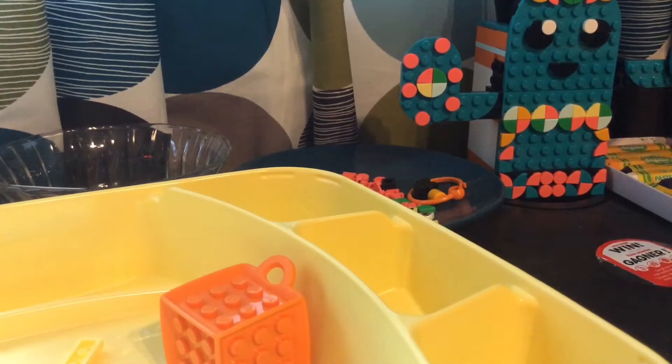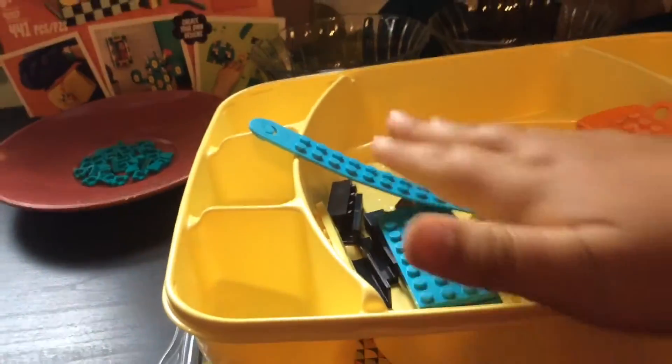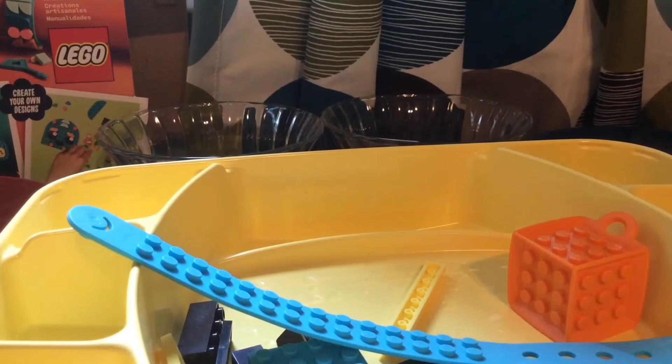Welcome back to another video. In my last video I made this cactus right here, and today I'm going to be making the bracelet and the little pet thing — I'm not even sure what it's called. This is going to be part two of the DOTS multi-pack Summer Vibes.